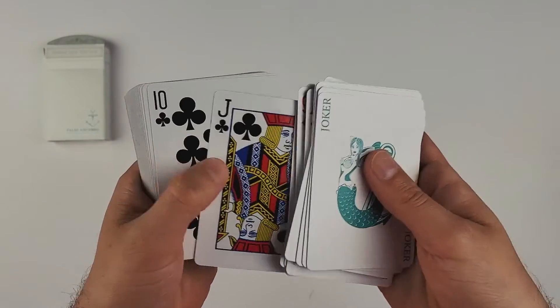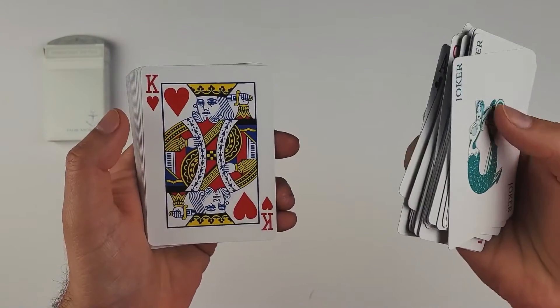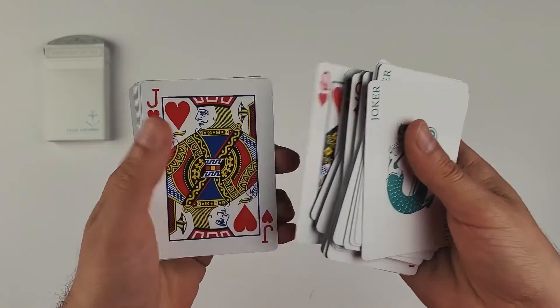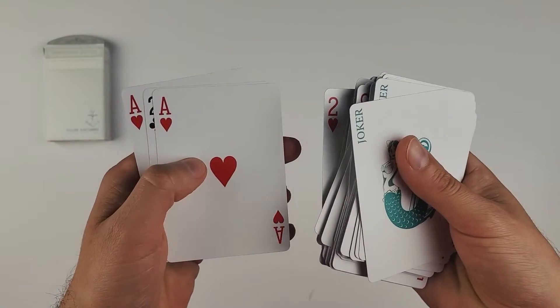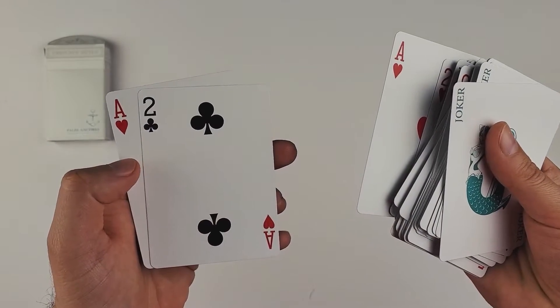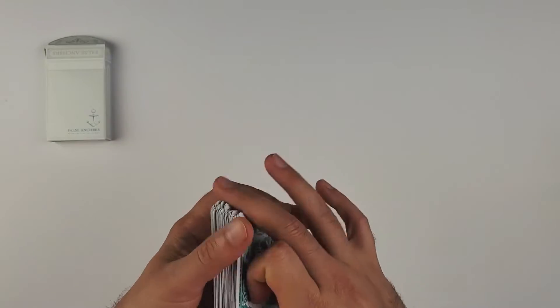It really feels nice in hand — it fans really well. I've never dealt with a deck that had that magic finish on it before, so there is a slight bit more glide to it versus a standard air cushion deck, but it still feels really comfortable in hand.